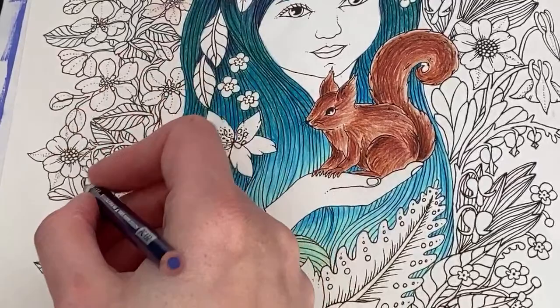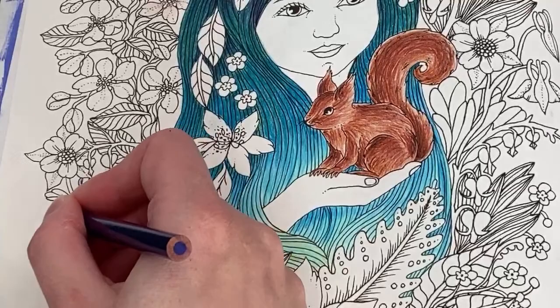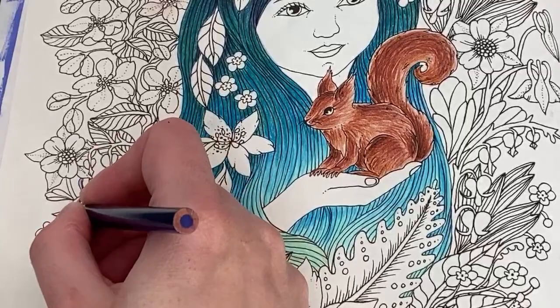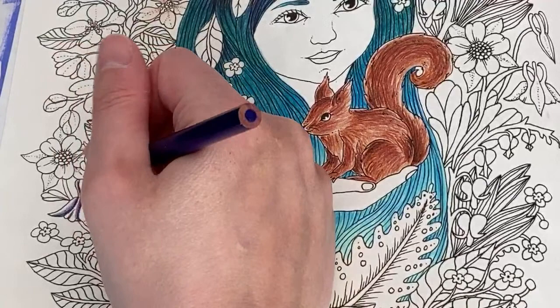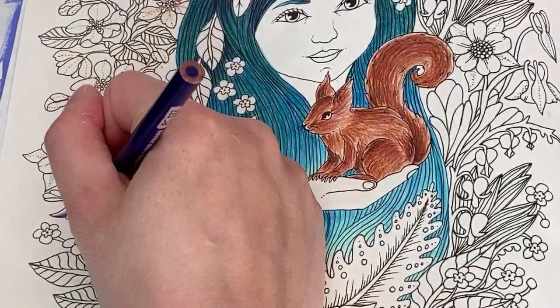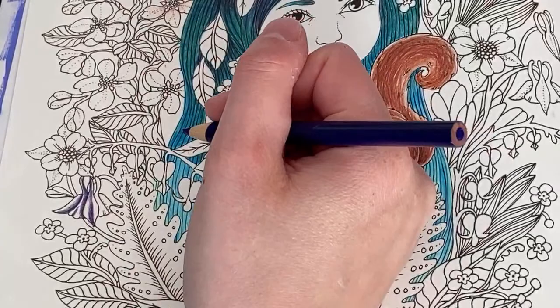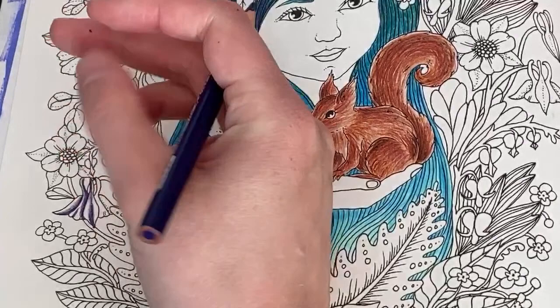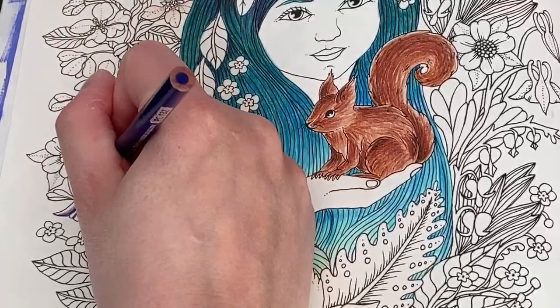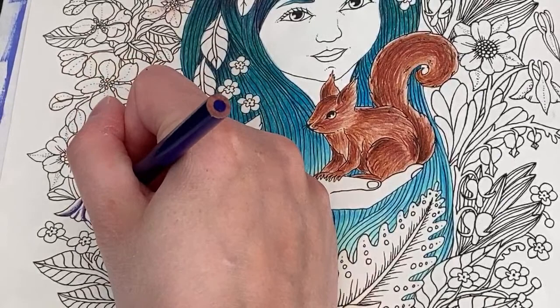I also have to figure out what colors I'll use for all the leaves — they're different leaves for different plants so I'll need different greens. I get bored doing leaves if I'm doing them all the same. I might break out some of my Polychromos because I love the leaf colors they have. We've got about half an hour left so we'll do this flower, the forget-me-nots, and maybe some of the bleeding hearts — though those are going to be white as well so they might not show on camera.